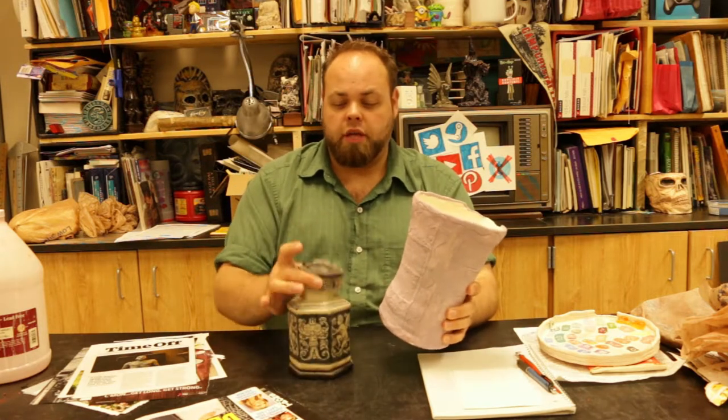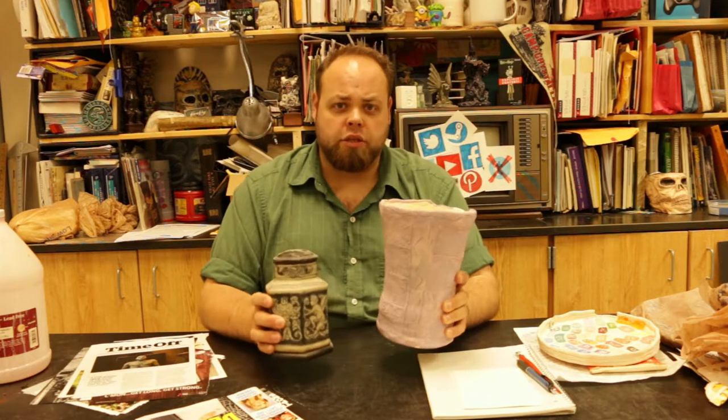Now for these slab pieces, you guys do have to have a slab vase as well as a lidded piece off of the slab roller that you're creating. So work on the designs in your sketchbook first. Other than that, you guys are working on glaze.